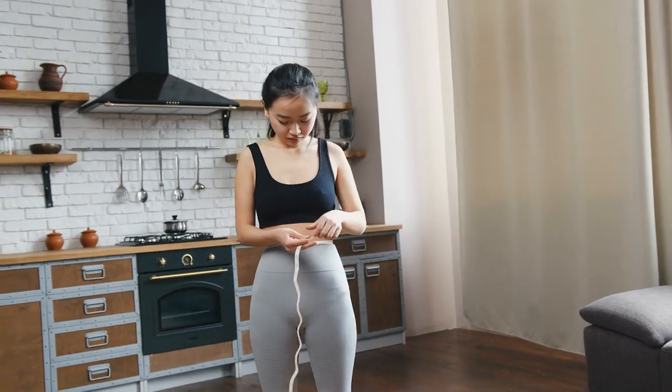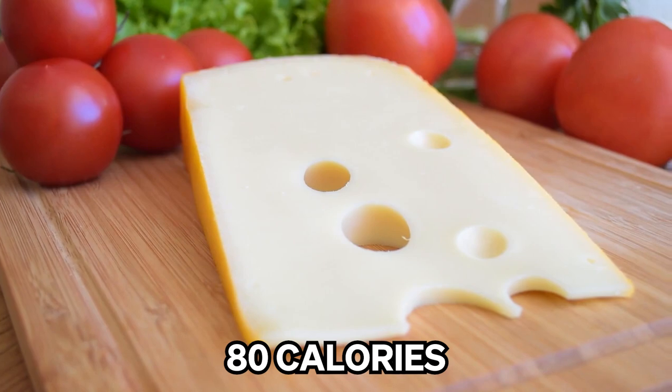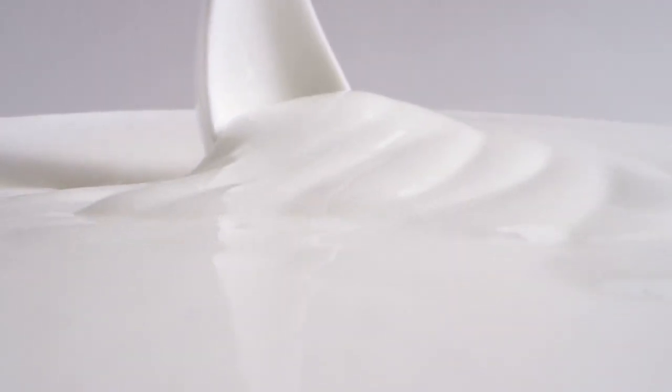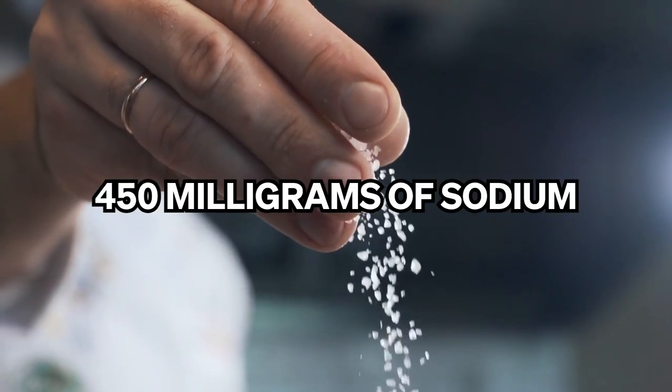If you're foolish enough to be on a diet, then Cheez Whiz may not be for you. There are 80 calories in each two-tablespoon serving size, and this is more than the same serving size of full-fat sour cream. There are also 450 milligrams of sodium.